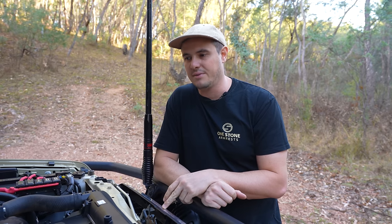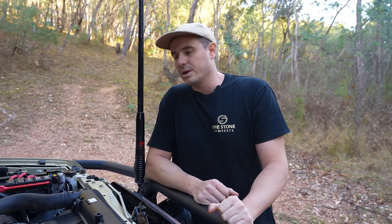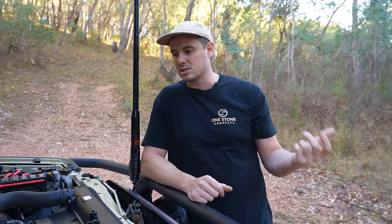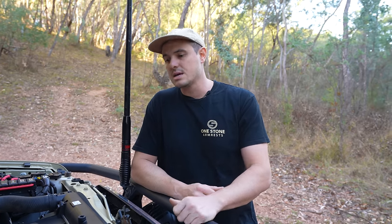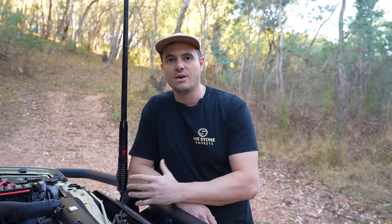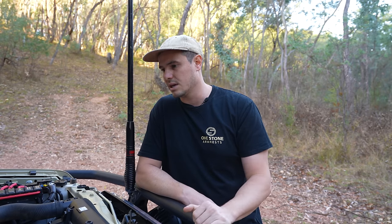Another element we've changed in the engine bay is the alternator. The alternators in the 70 Series are notorious for how poorly positioned they are — really low in the engine bay — and you get a lot of dirt and mud ingress which eventually cooks the alternator. We've changed to a Rapid Power brushless alternator — it's 150 amp, an improvement over the 130 amp stock. Because it's brushless, you won't get dirt and mud caught up in the brushes and you won't have alternator issues. Rapid Power also do fully sealed units. It's Australian-made and a really good product.